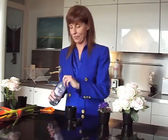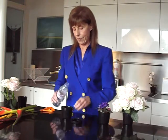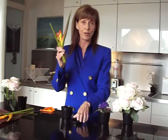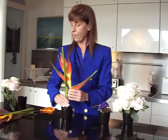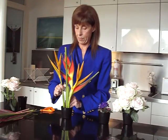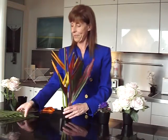The Flower Power vase holds flowers of any stem dimension. Fill it half full with water. These are heliconias with a very large stem. And here you have it.